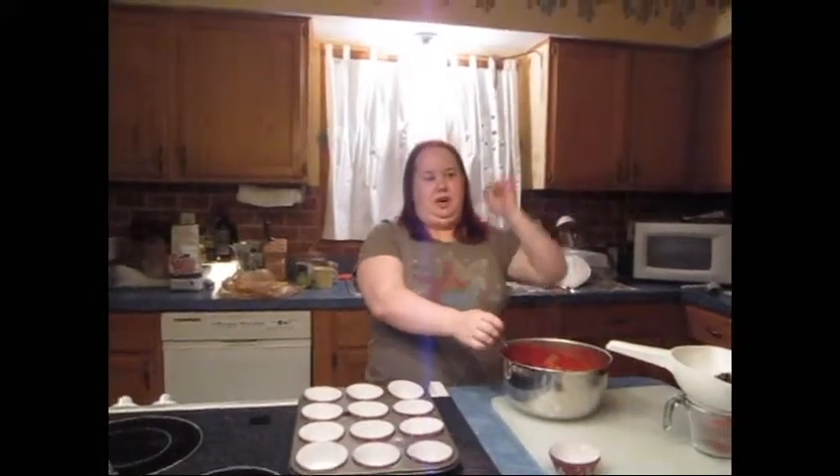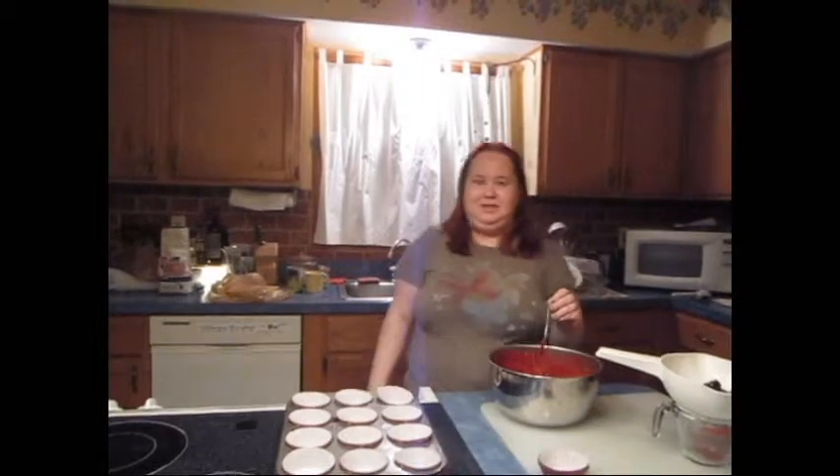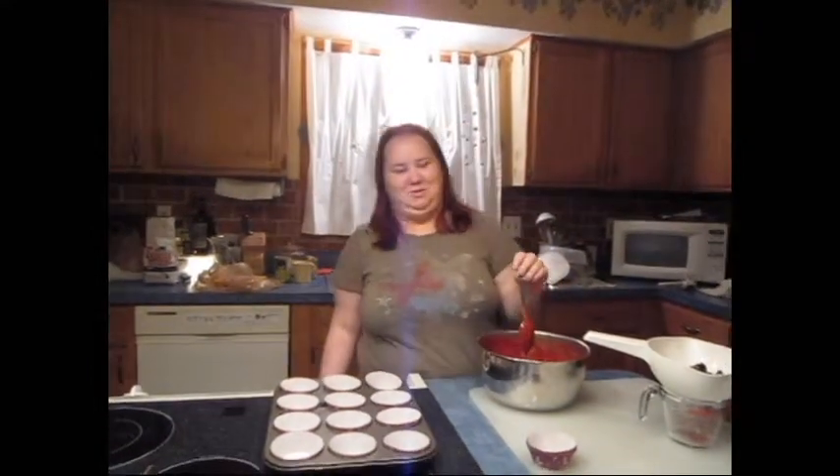Hi guys, this is the Airship Chefs and the Brass Spectacle, and we're here today to bring you something chocolatey and full of calories. That's probably good for all of you skinny starving college students out there.